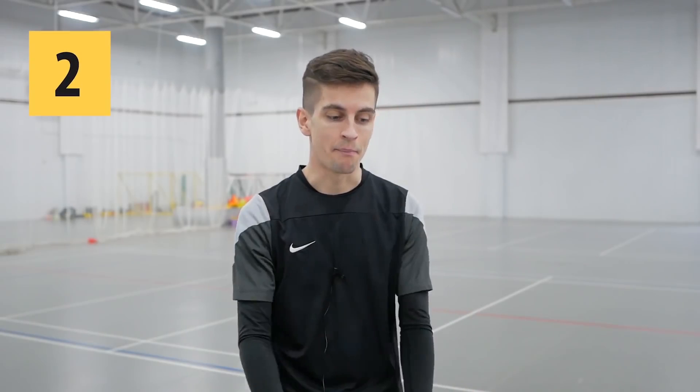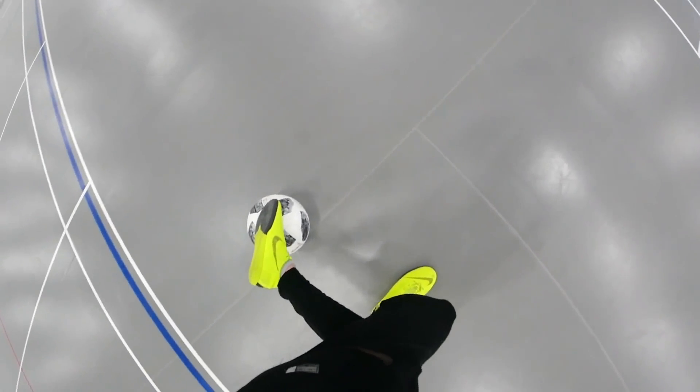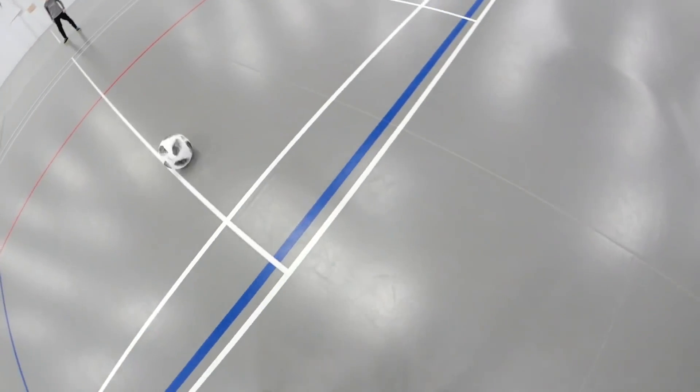Okay, the second step: start rotating your upper body over the left shoulder, counter-clockwise if you're right-handed. The final step: kick the ball with the outside of your weak foot right between the opponent's legs.